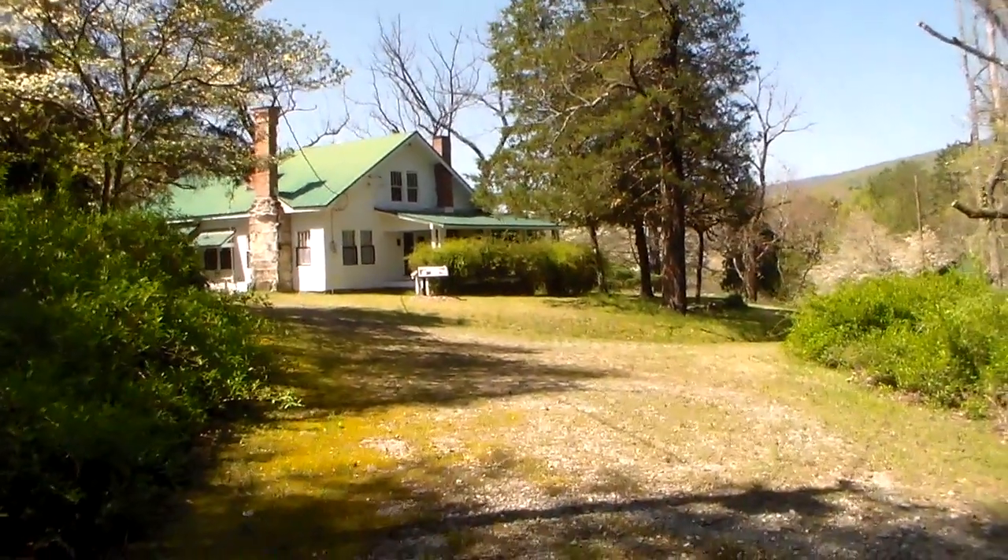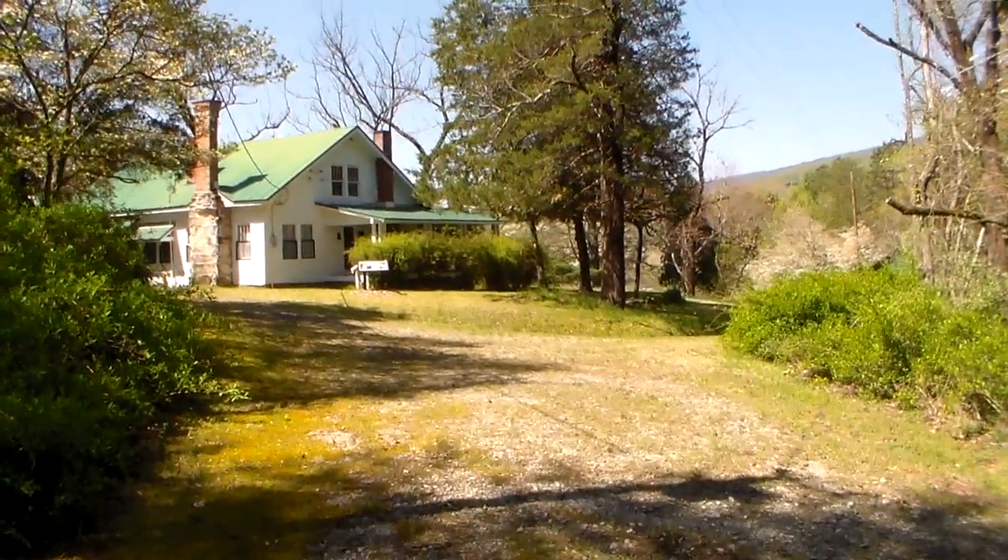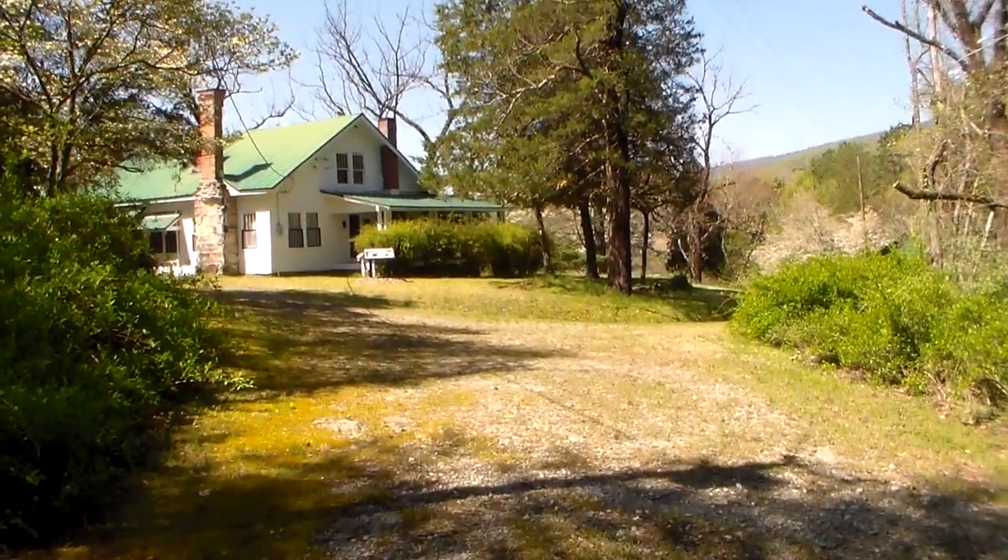Hey YouTube, this is Southern Prepper 1. I am at Camp Illinois, and it is in Pickens County.